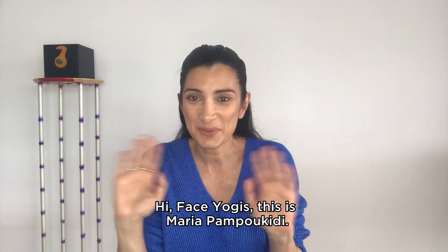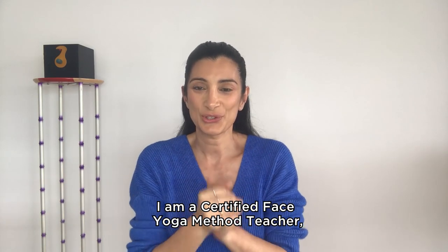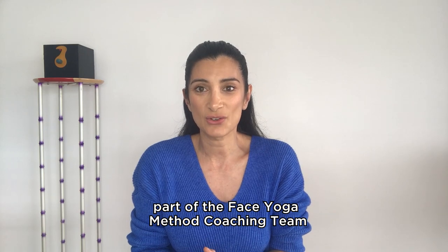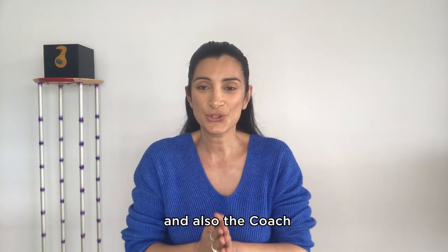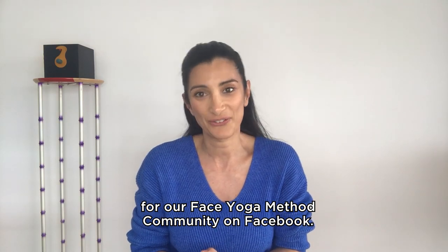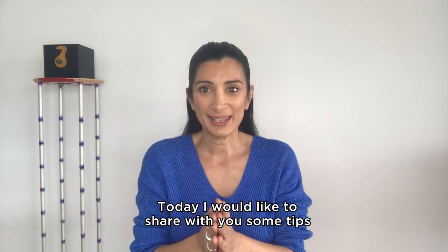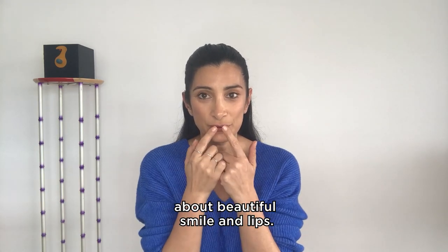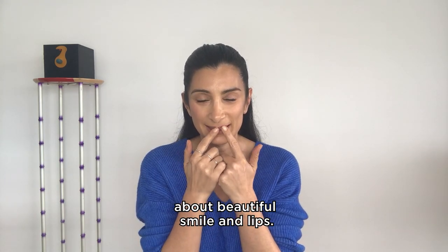Hi face yogis, this is Maria Pambukidi. I am a certified face yoga method teacher, part of the face yoga method coaching team and also the coach for our face yoga method community on Facebook. Today I would like to share with you some tips about beautiful smile and lips.